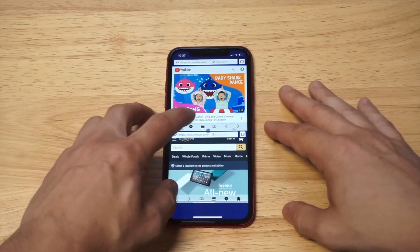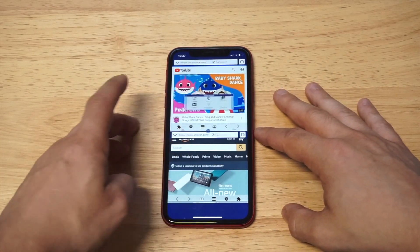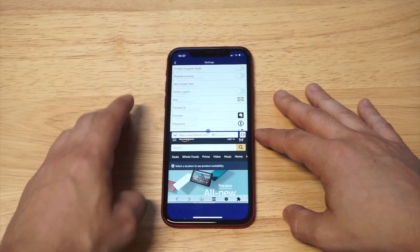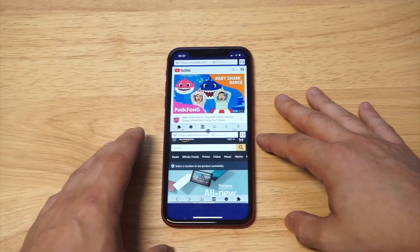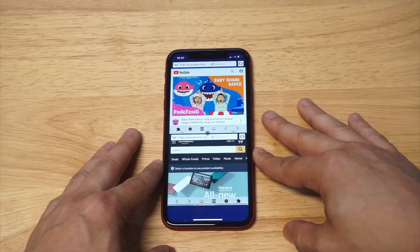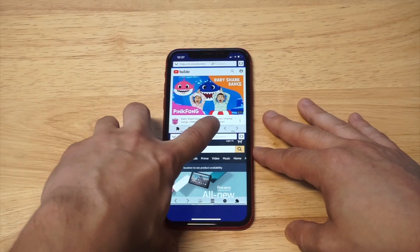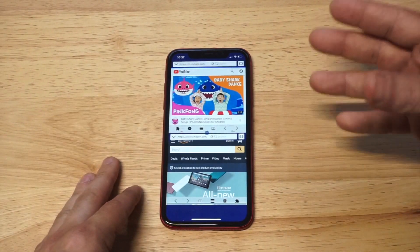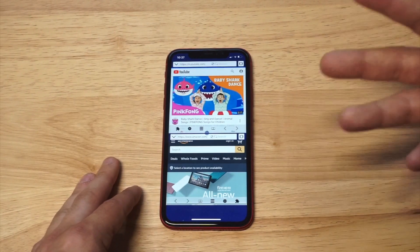The other cool thing about this app is that it has some built-in features. One feature I really like is incognito browsing — you can use private browsing even if you're logged in to Google or Gmail. Another feature I like is that it makes it easy to add bookmarks and check your history.